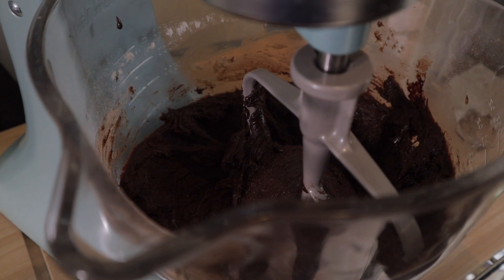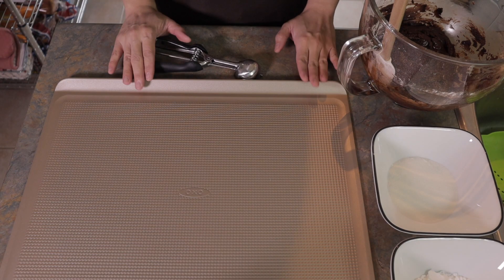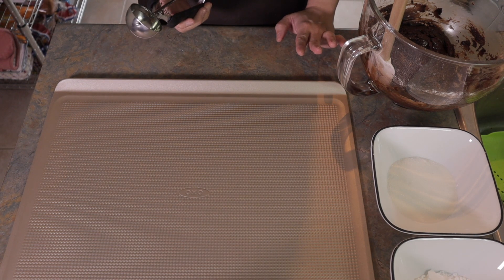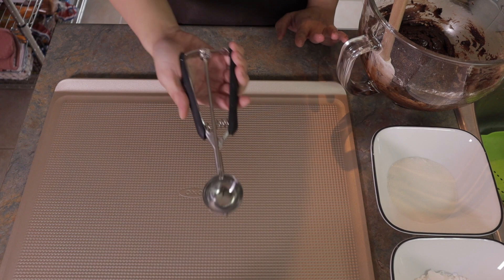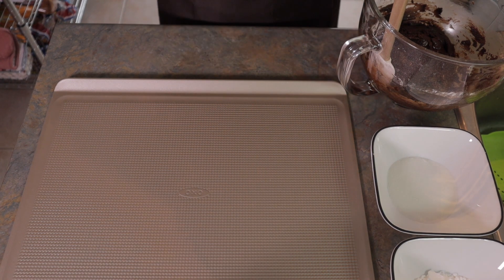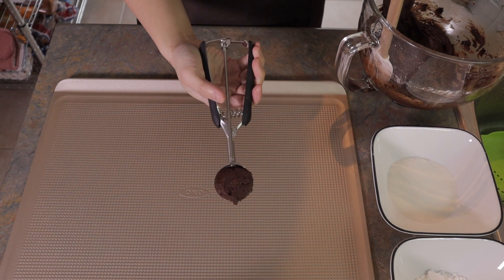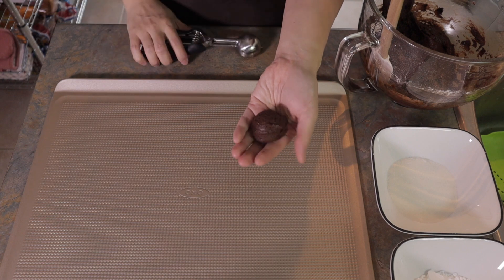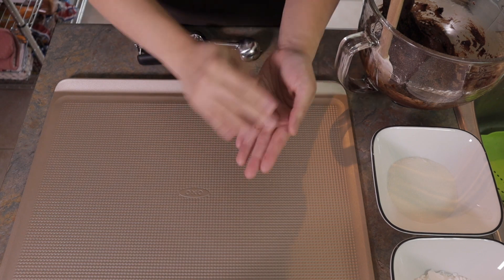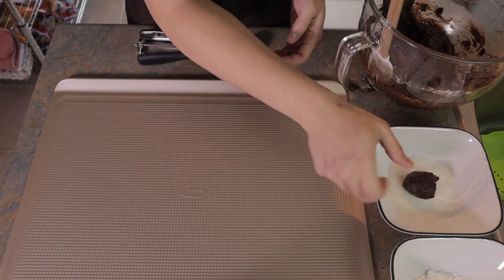Now we'll shape our cookies. To keep them uniform in size, I'm using a cookie scooper. I scoop, place it in my hand — of course my hands are clean — and roll it into a ball, then dip it in the sugar.